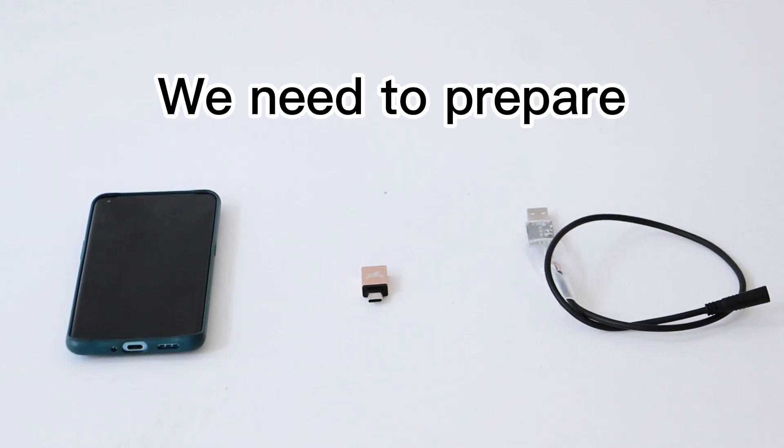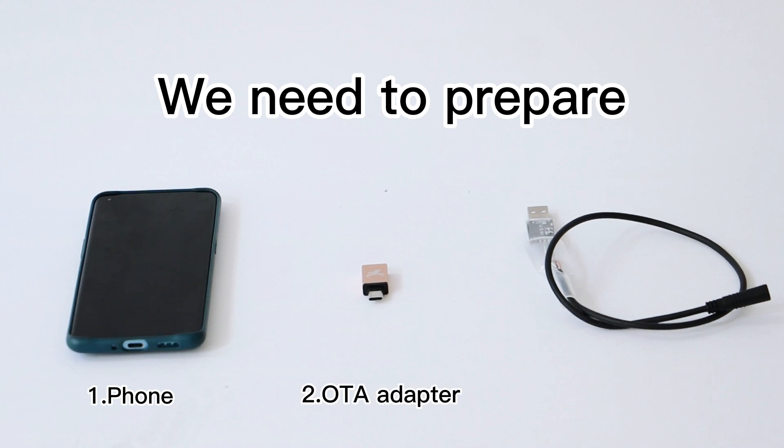First, we need to prepare a mobile phone, an OTA adapter, and a programming cable.